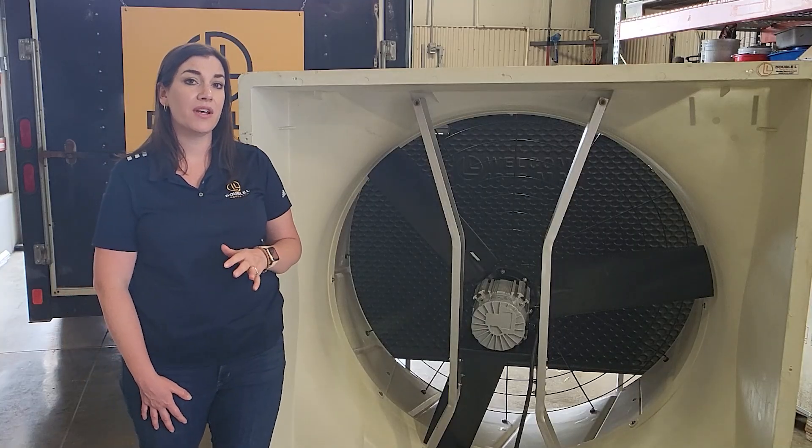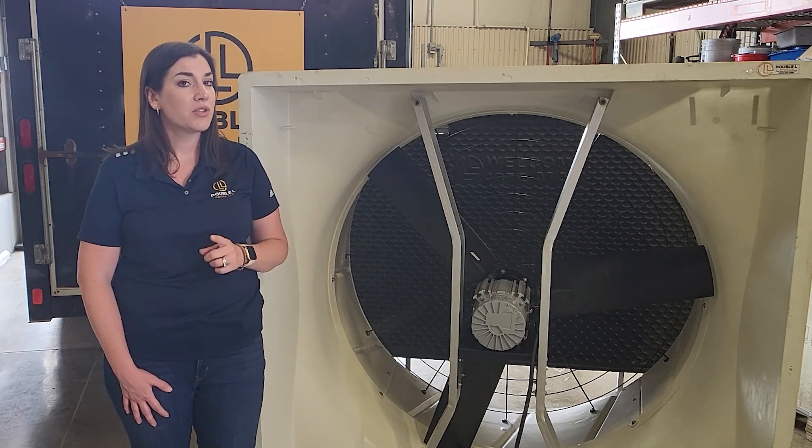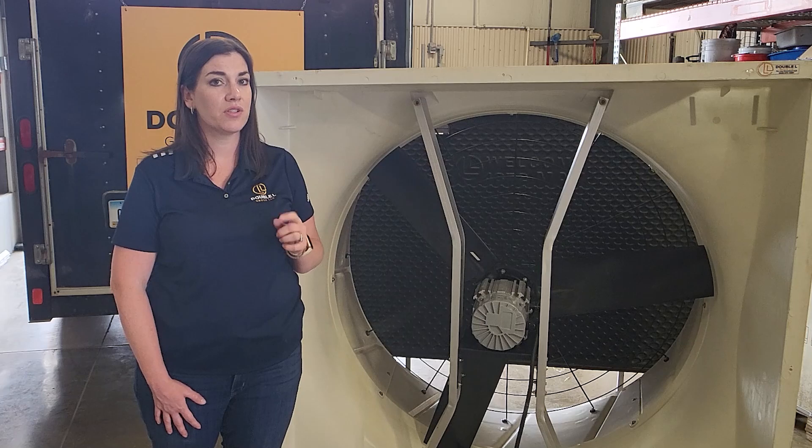Because they're a variable speed fan, they are controlled by a 0 to 10 volt output on any controller out there, so it does not matter what controllers you have — you can replace our fans in your system today.